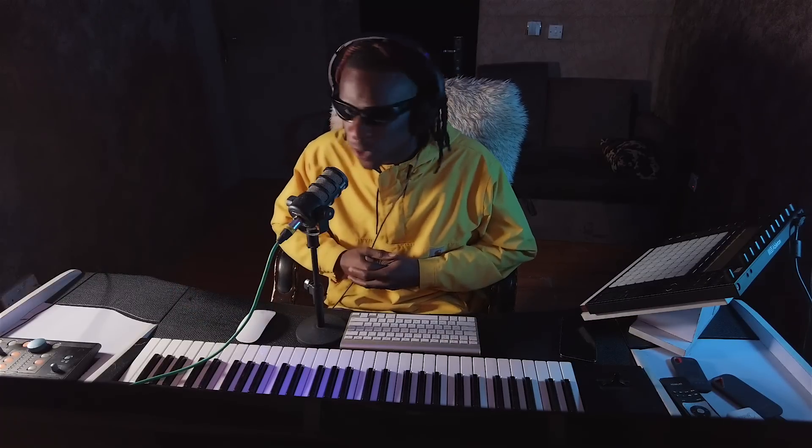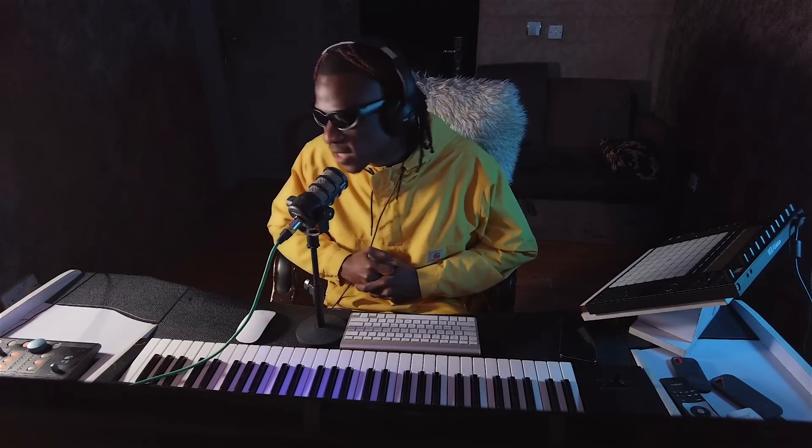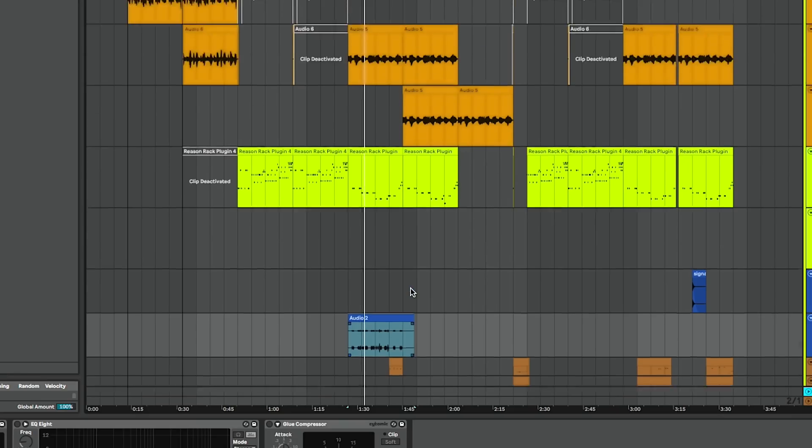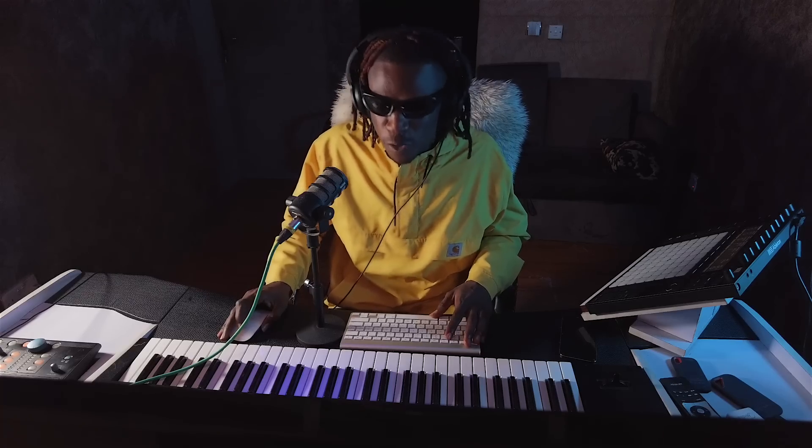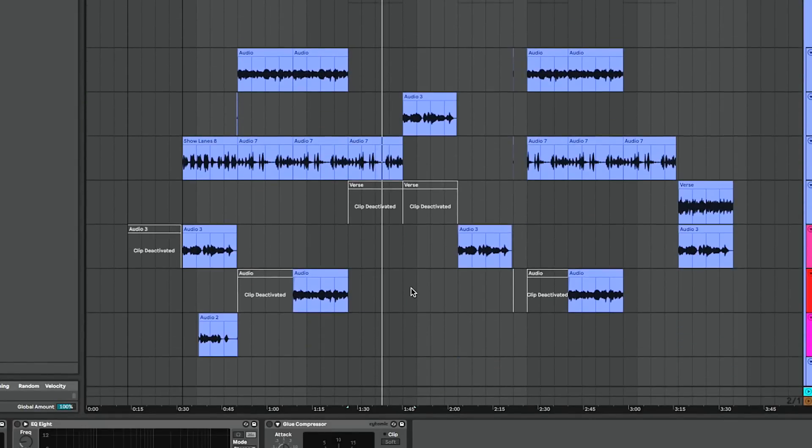I get carried away a lot because I love music so much. Listening to it gives me so much joy. After that I brought in this extra layer just for some extra oomph.